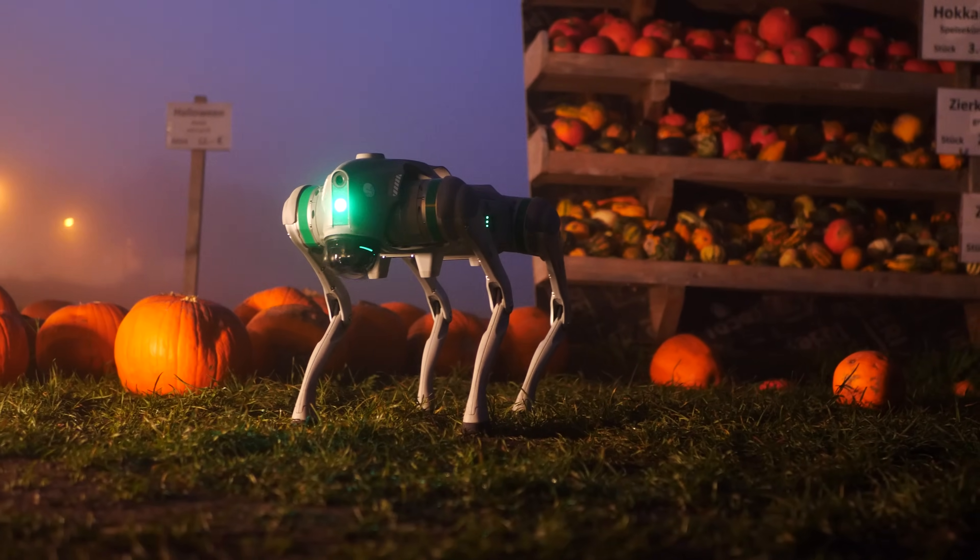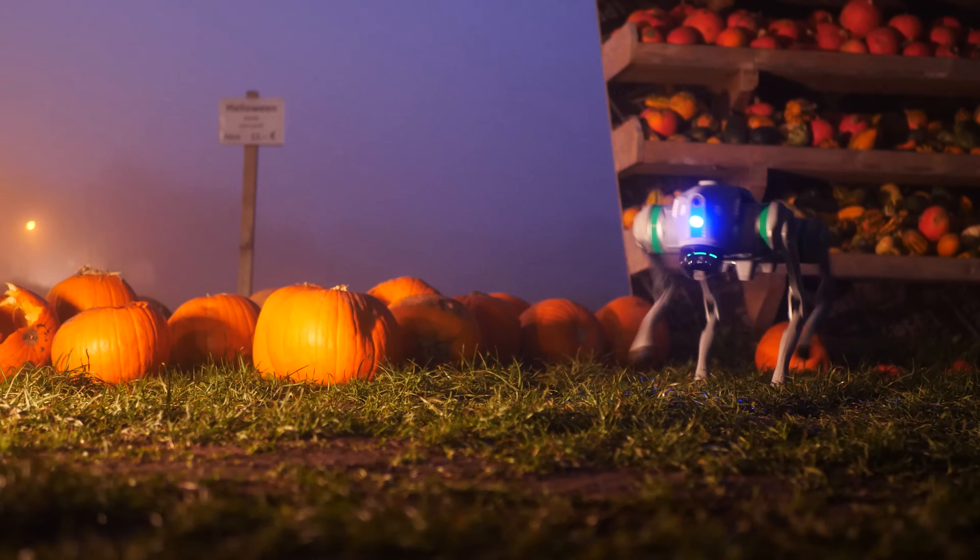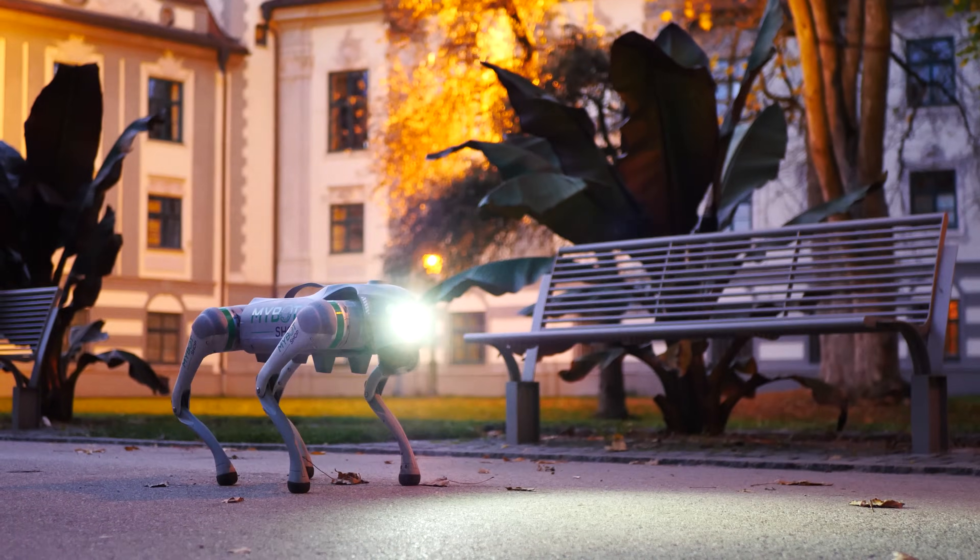It would seem like quite a similar situation as with drones, where you would have to take full control and operate based on your own line of sight. Once the obstacle avoidance is off, you can see that by the front light turning its color to blue. And for better visibility in the dark you can also toggle a searchlight.